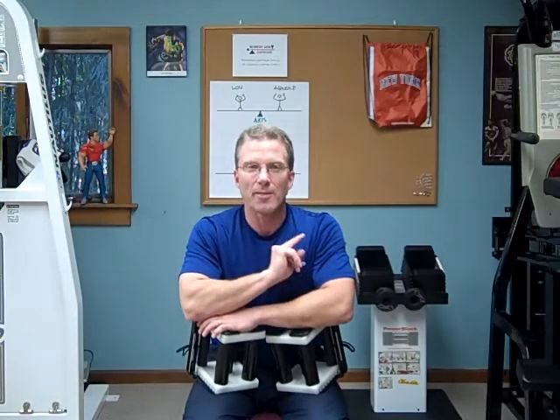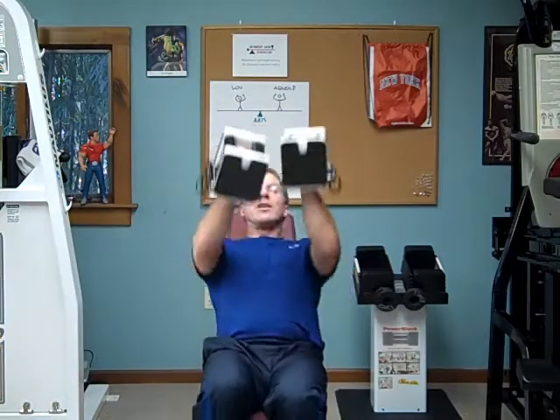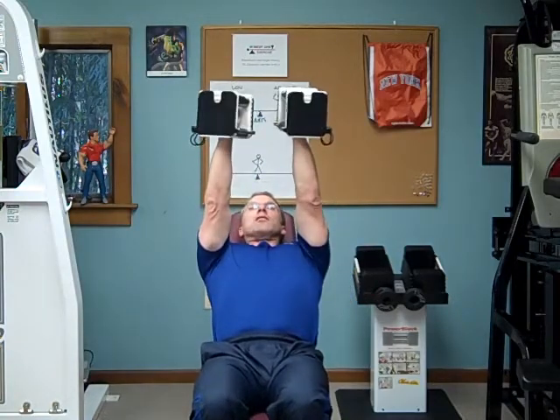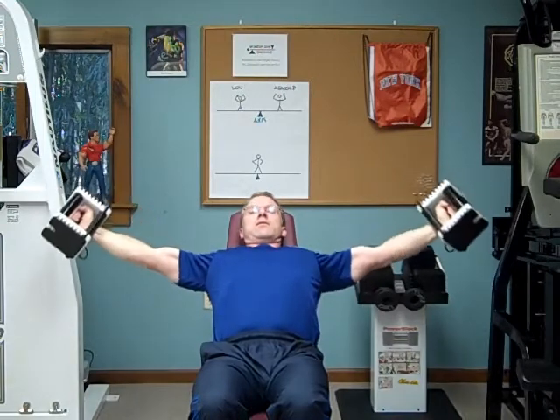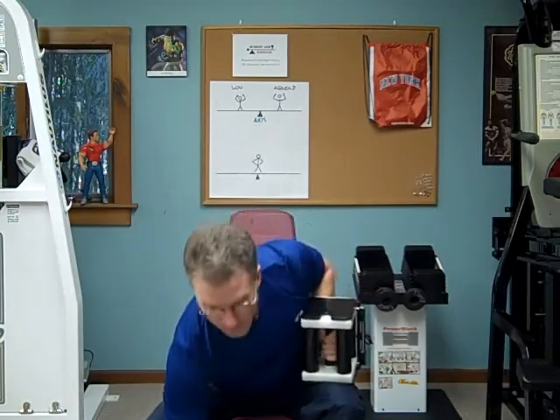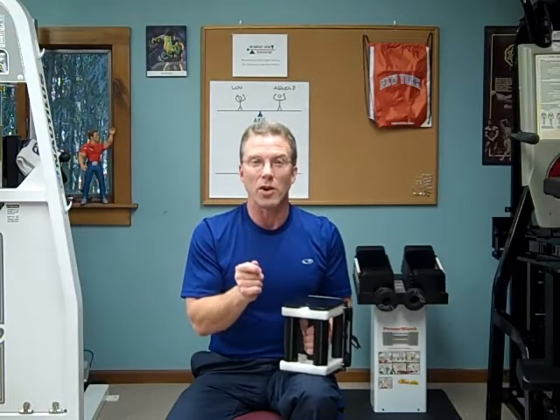Remember the old riddle: what's heavier, 10 pounds of feathers or 10 pounds of lead? Here's the gym version. Where are these dumbbells heaviest? Are they heaviest here? Heaviest here? Or heaviest here? And the answer is nowhere — they're the same dumbbells. But something changed position to position to make them feel heavier, and that something was the moment arm.